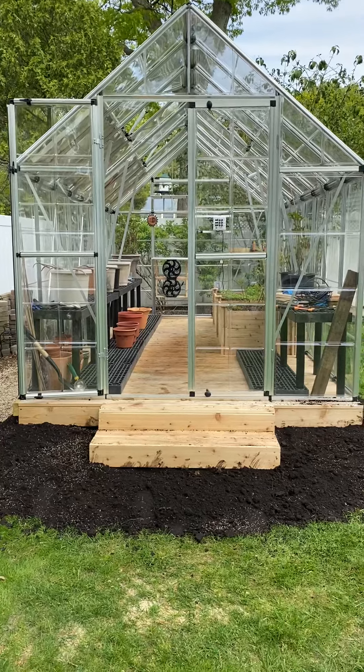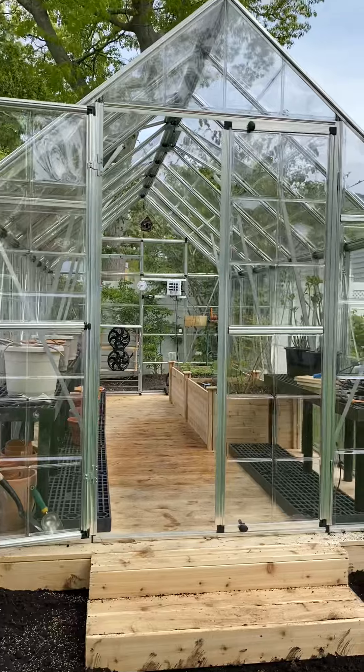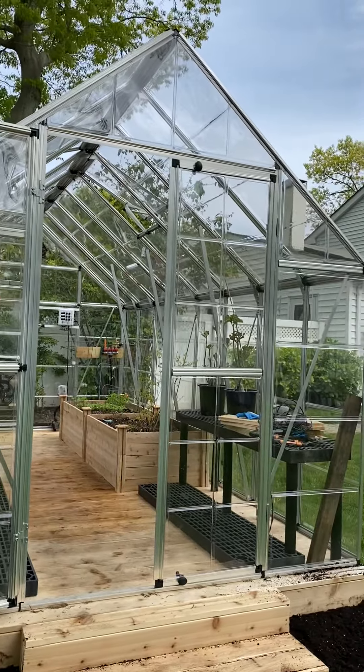We built it on a wooden platform. The greenhouse is highly recommended. We had an older one that was leaking, but this one is very strong.